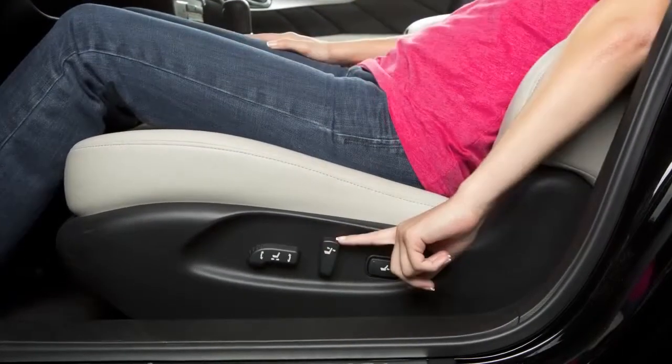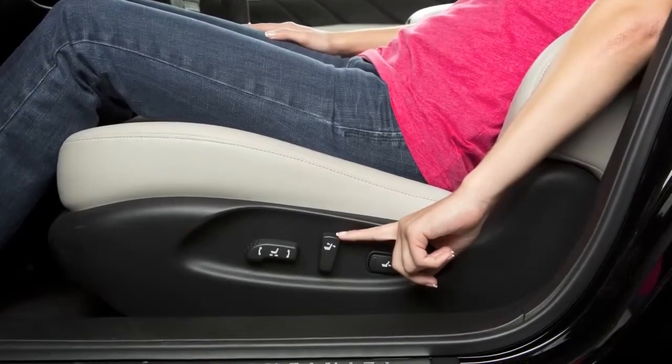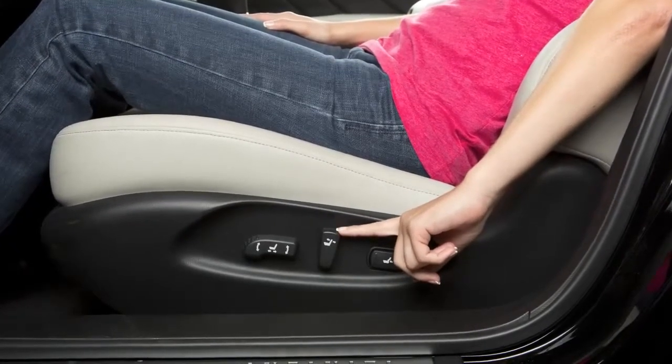To recline the seat, push this switch backward until you achieve the desired position. To bring the back upright, push the switch forward.